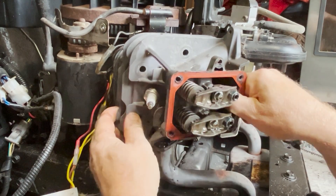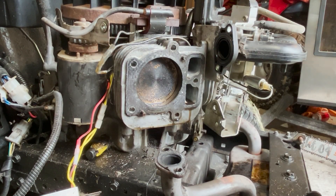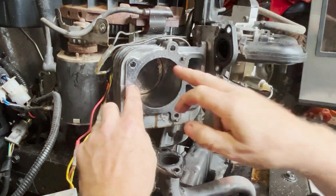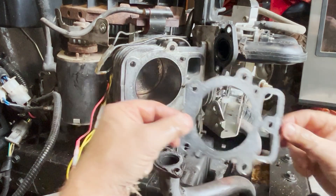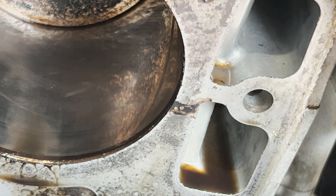I've got the head off, and taking a closer look at that head gasket I don't see anything obvious at first. But if you look inside the cylinder you're going to see there's a bunch of oil sitting in the bottom of it, which shouldn't be there. Then I popped off the gasket and — well, there's the problem right there. You can see the spot right there where it's blown through.